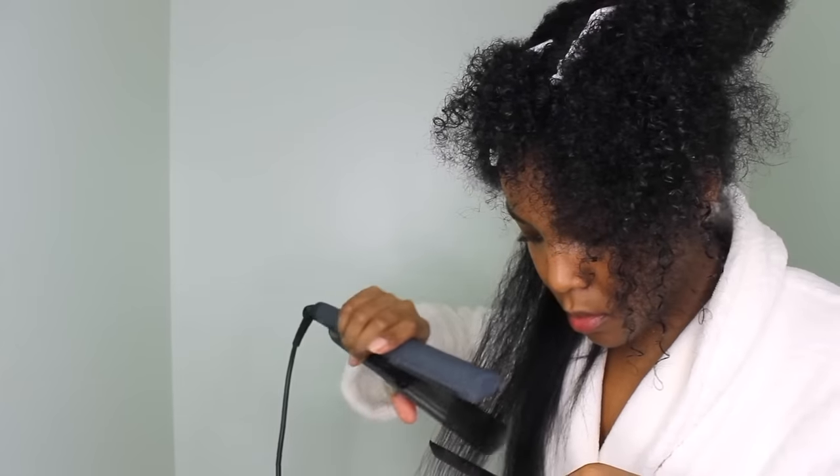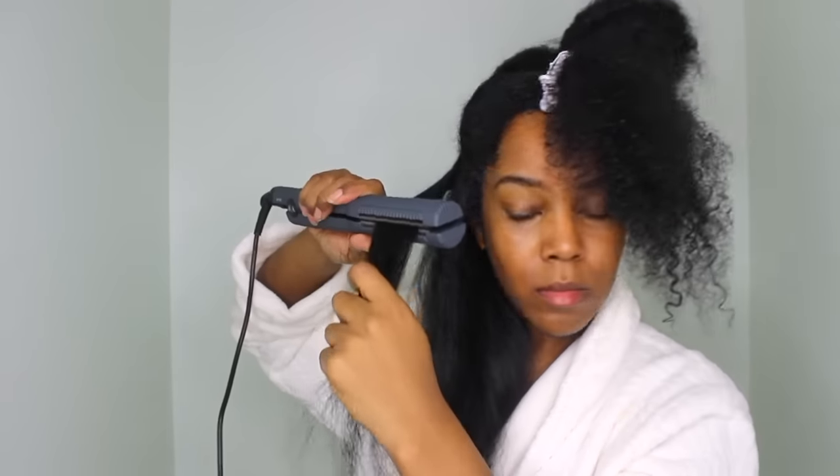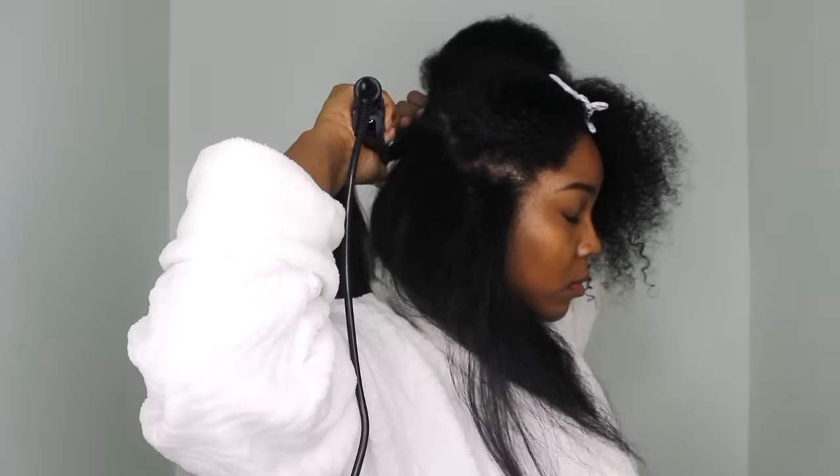This is after the first pass, and this is after the second pass — still pretty straight, but I like my hair bone straight. This is after pass number three. Three passes isn't a huge deal for me because I pretty much do that anyway with my normal flat iron. When I use a new hot tool, I look for how straight it gets my hair, how shiny it leaves it, and how it makes my hair feel.